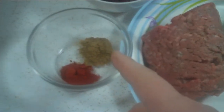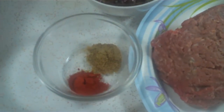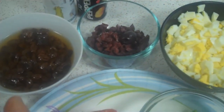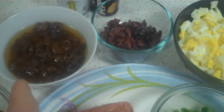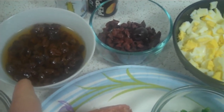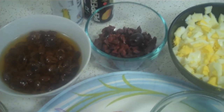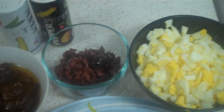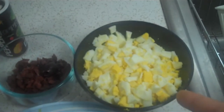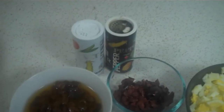For the spices, we're using one teaspoon of cumin and half a teaspoon of paprika. For the rest of the filling, we have a half cup of raisins that have been rehydrated in boiling water, which I'll drain and chop before adding, six black olives chopped, three hard boiled eggs chopped, and of course salt and pepper to taste.